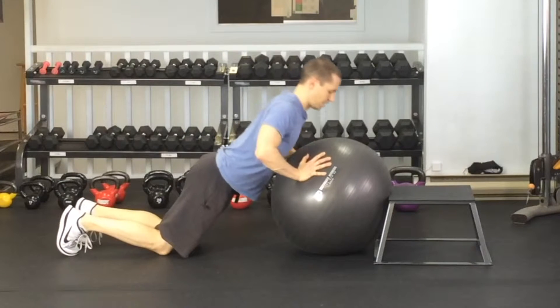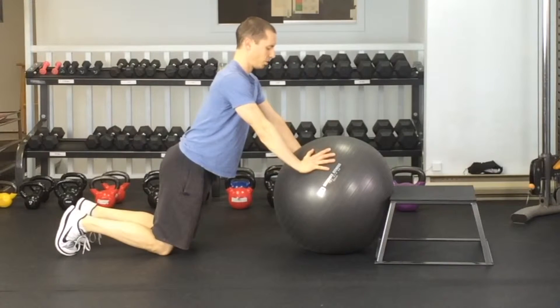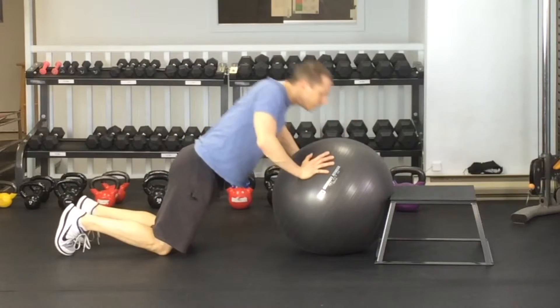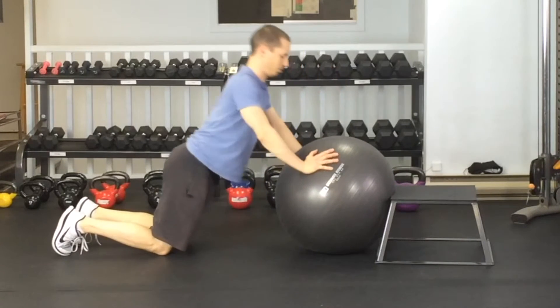Push-ups on the ball. You're going to want to put the ball up against the wall and then start performing a push-up. Pulling the shoulder blades together, making sure the head doesn't poke forward. You're staying nice and long through your neck with the chin tucked in like this. And you're pushing yourself away from the ball, keeping that nice long position.